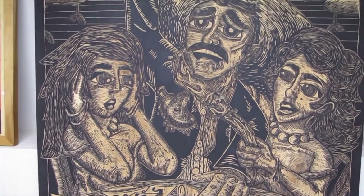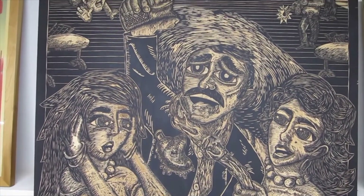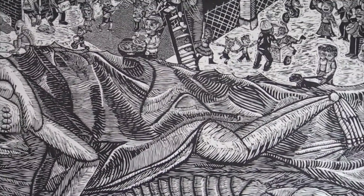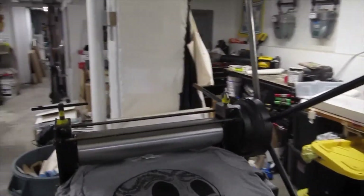I draw a lot of my inspiration from my cultural background. Normally when I do my prints, I print on paper, but I also print on fabric — t-shirts. So today I'm going to demonstrate how to print on a t-shirt with a relief print using an etching press.